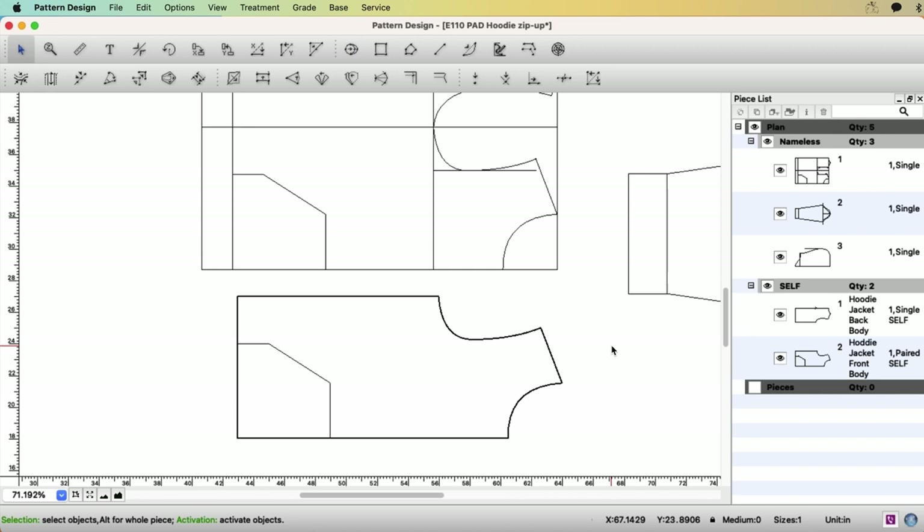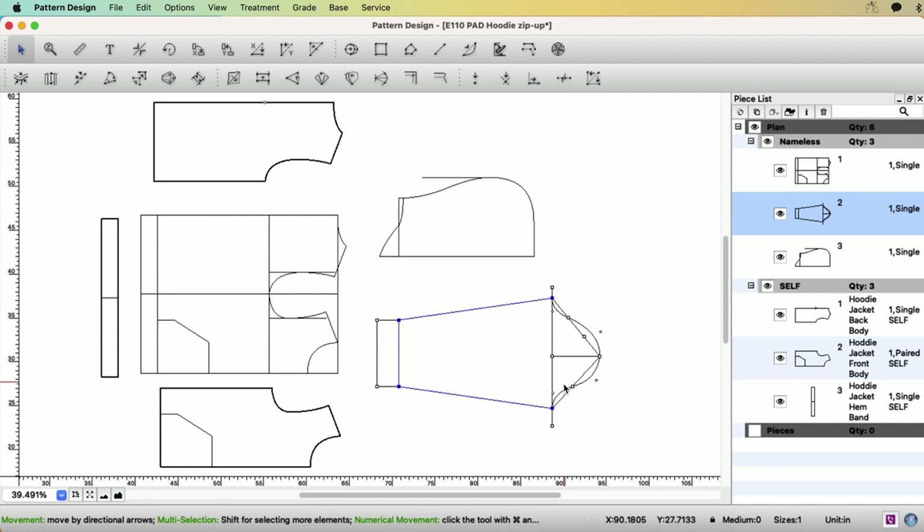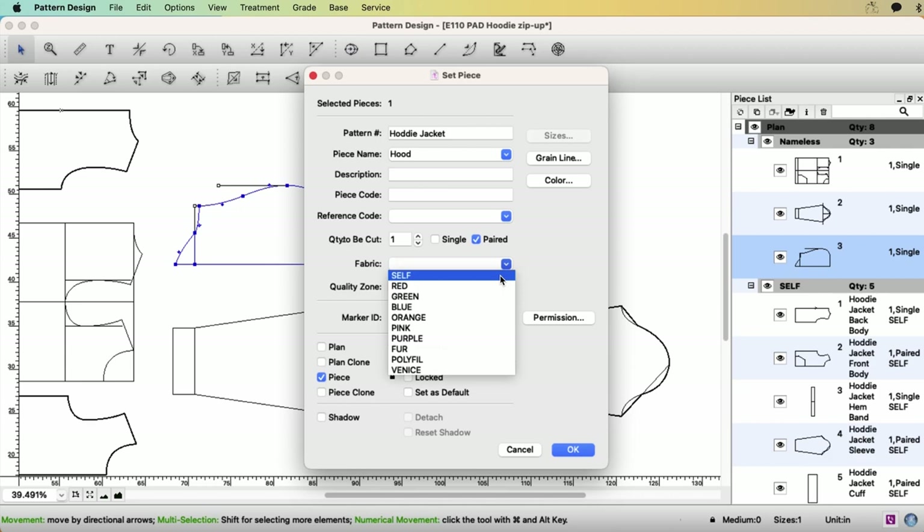You can repeat the same process for the handband, sleeve, cuff, and hood.